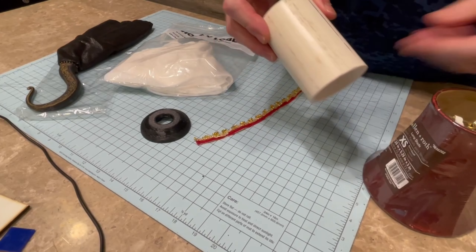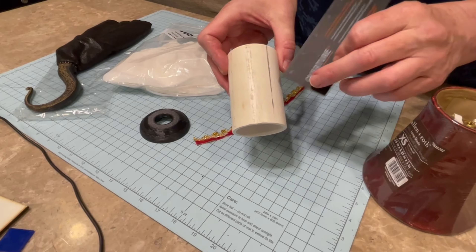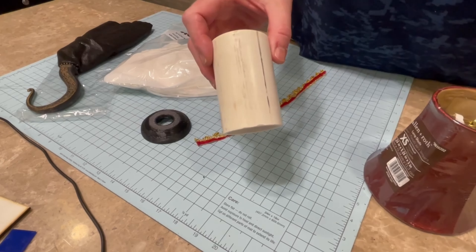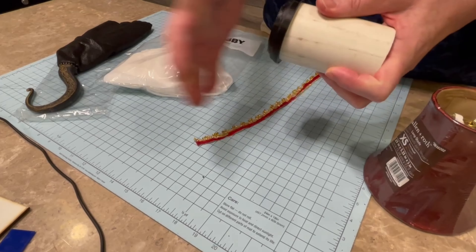We have a piece of PVC. It's about three and a half inches. And then we have this cap — we're going to glue these together.